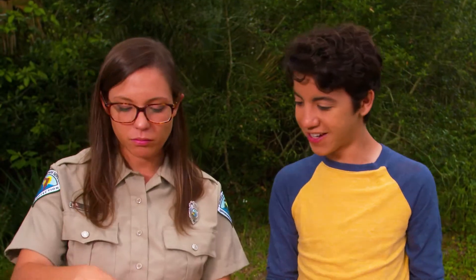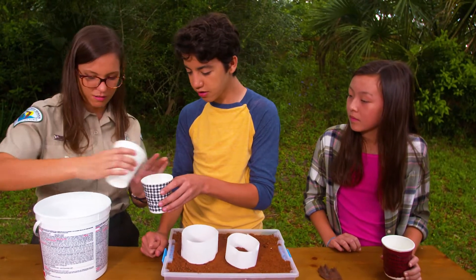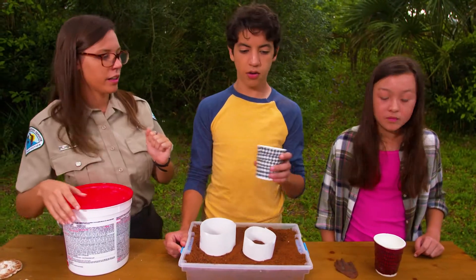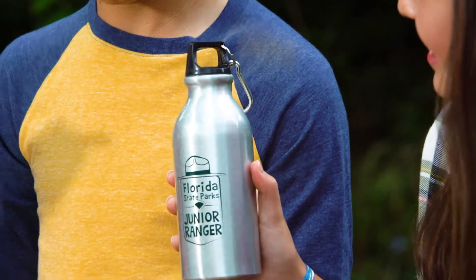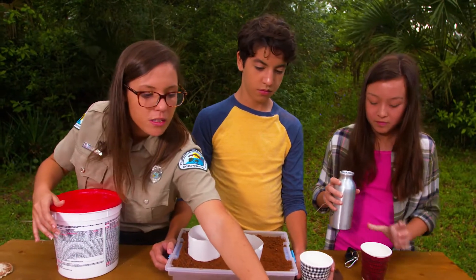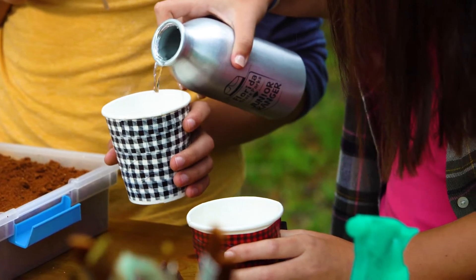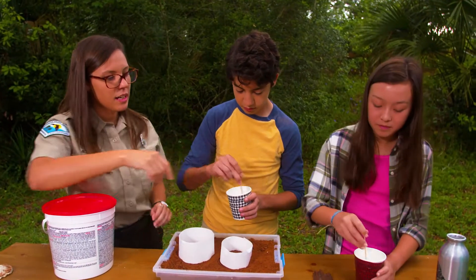Now it's time to actually mix our plaster. We really need two parts plaster to one part water — so double the plaster to water. Plaster kind of looks like powdered sugar. So now that we've got our plaster measured out, we'll need a little bit of water to mix it. Once we put the water in, you'll wanna start mixing, stirring it up. The consistency we really want is sort of loose pancake batter.